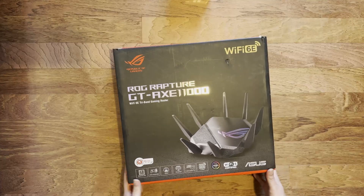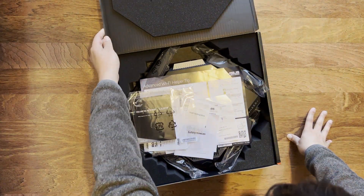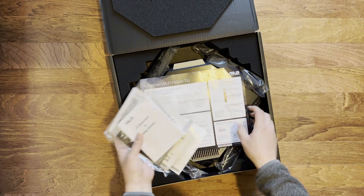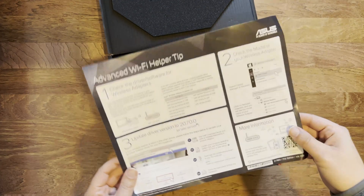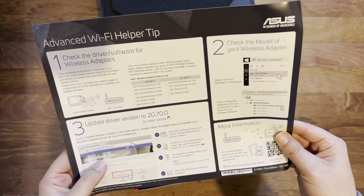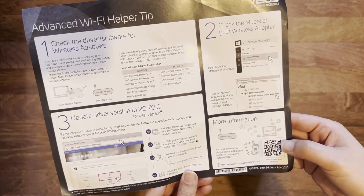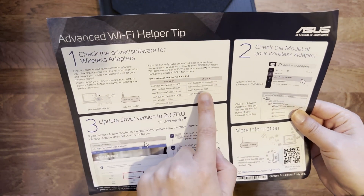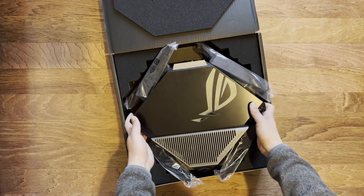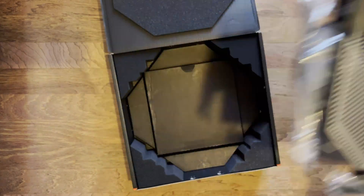Opening the box — it's quite large. You get a quick start guide, a safety notice, some instructions, and an advanced Wi-Fi helper tip sheet. It gives information on how to set it up and update your drivers for your Wi-Fi card. There's a QR code with up-to-date information and a list of compatible Wi-Fi cards, though it should be compatible with all Wi-Fi. The router itself is quite hefty.